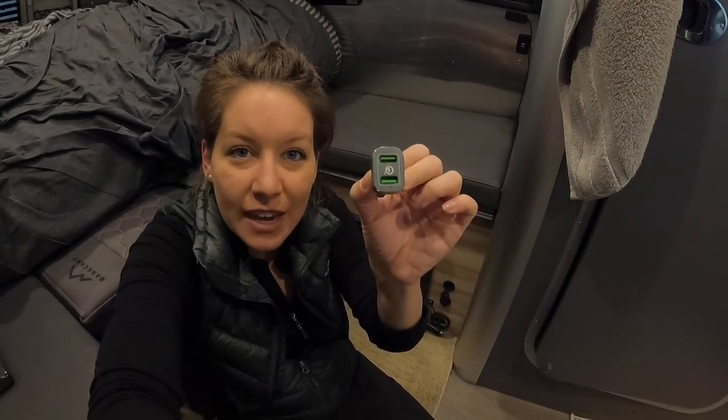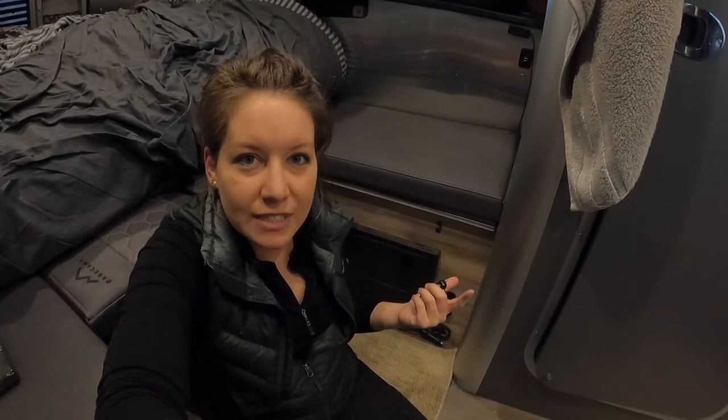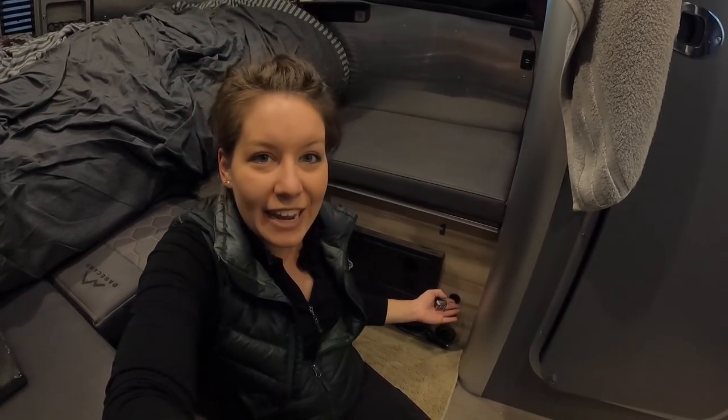I also try to charge the Mac during the day while I'm working — that way the solar is coming in, helping replace some of the power I'm using from the battery, and then the Mac is also charged and ready to go in the evenings. These car chargers can also have USB on the back side, so you have four USB outlets that work off your DC, and if you need more you can just plug this in and give it a go.